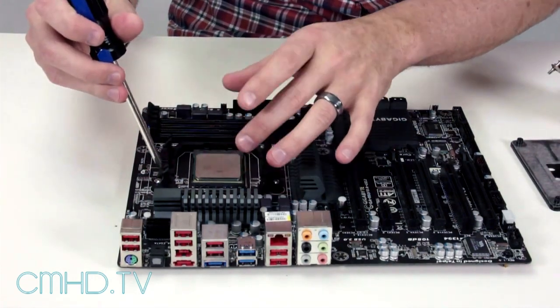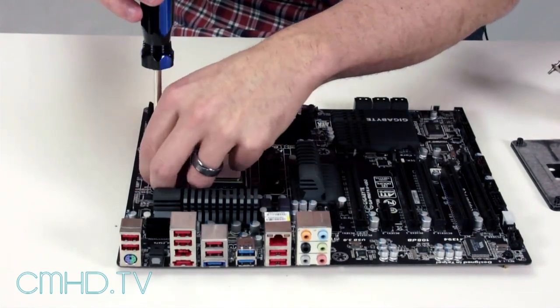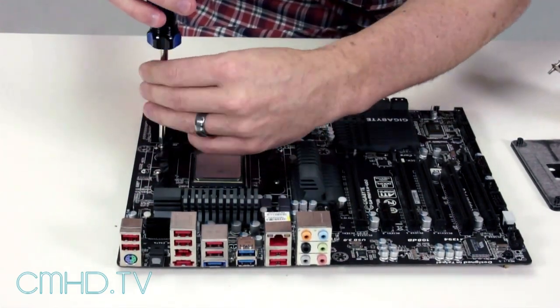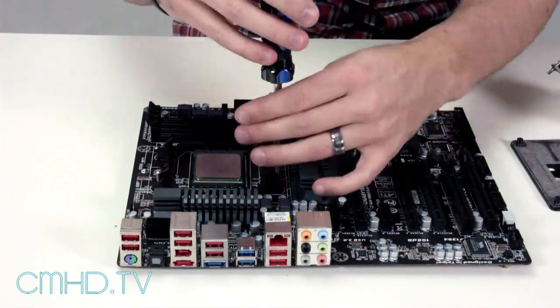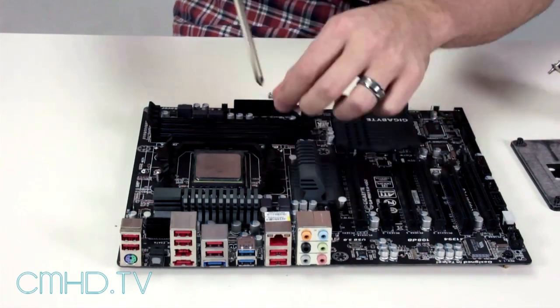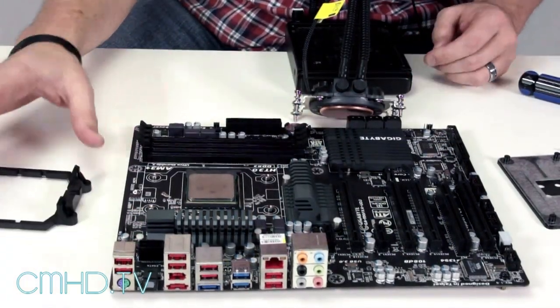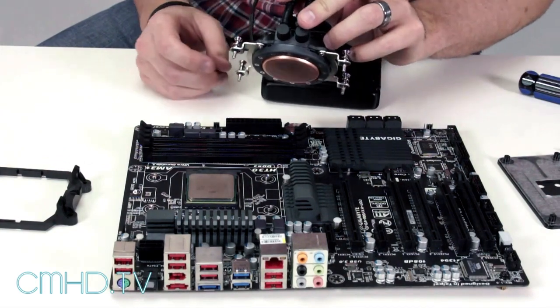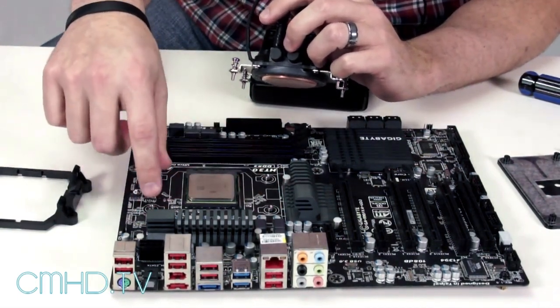Step one is just to remove the retention bracket that's already installed. We're going to remove this AM3 top retention bracket that you normally attach an air cooler to, or the stock air cooler, and we're just going to use the included rear bracket.